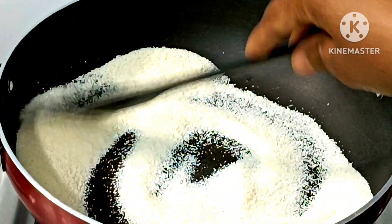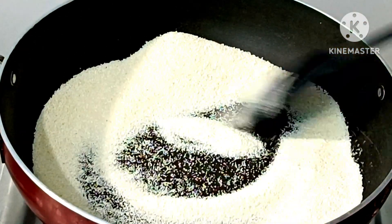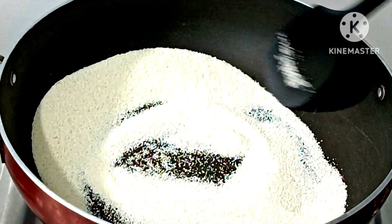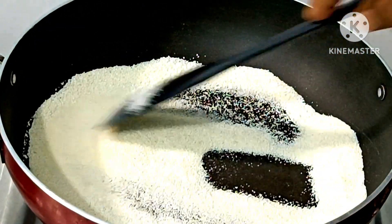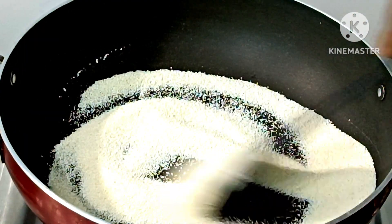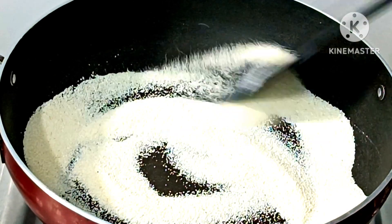Stir the sooji well in the juice for about 3 minutes. Now the flavor won't change. Stir the sooji well in the same way. After 6-8 minutes of stirring, the sooji will be done.